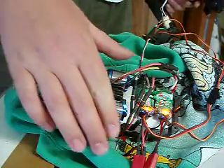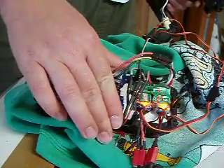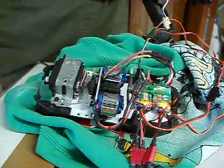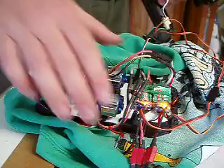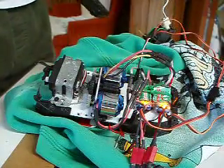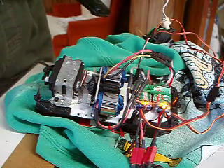Both the ESCs are maybe 78 degrees. Both the motors are about 80 degrees or so. Room is about 72. I'm using my calibrated fingers for that. So this looks like it should work.